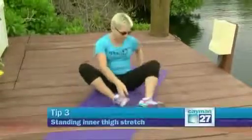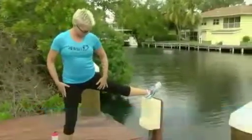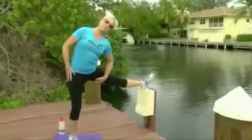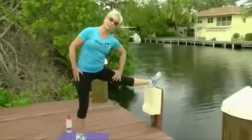Number three: do a standing inner thigh stretch. Place your leg up on something, lean away, and get a stretch through there. If you want to increase the stretch, lean into it. Get a nice stretch through that inner thigh area. Hold for 30 seconds. It should be mildly uncomfortable but not painful when you stretch.